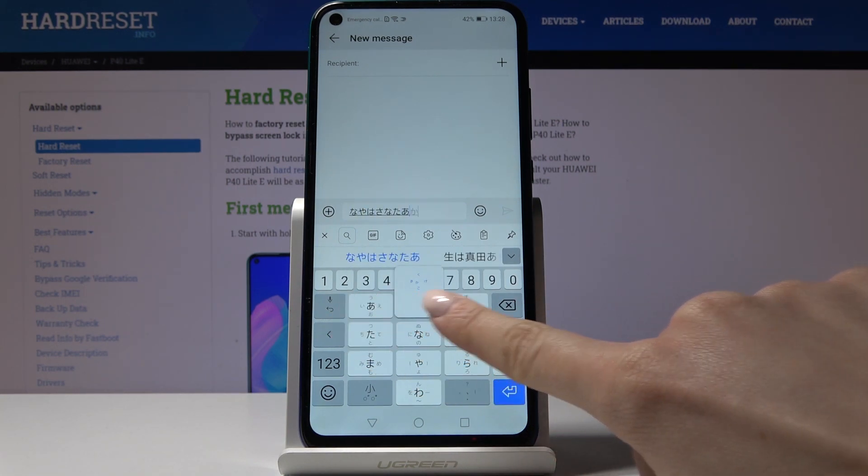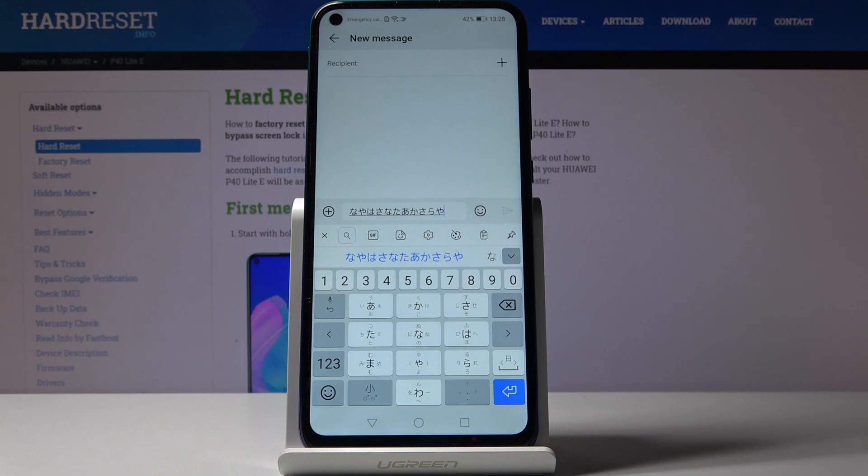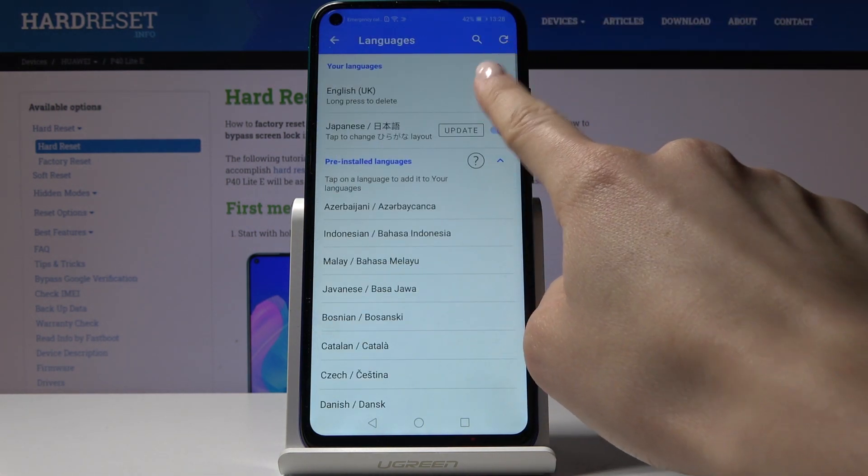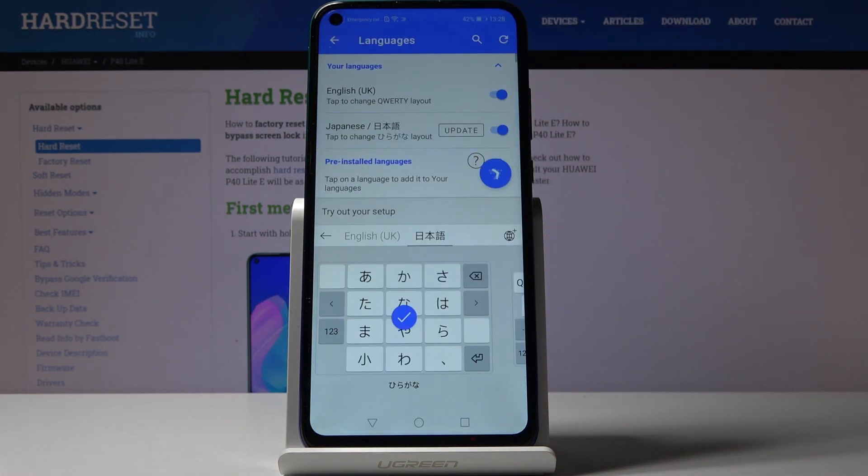Now you can smoothly write in Japanese. And if you'd like to go back to English or any other language, just select settings, go to more settings, pick languages, and I'll switch back to English.